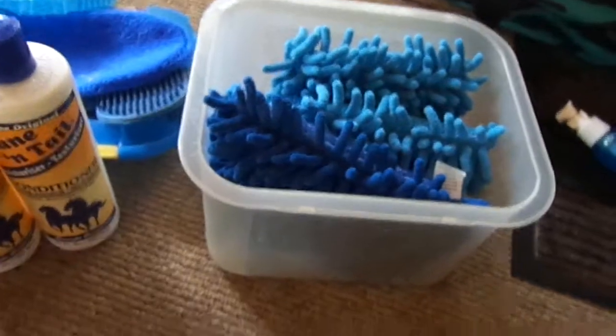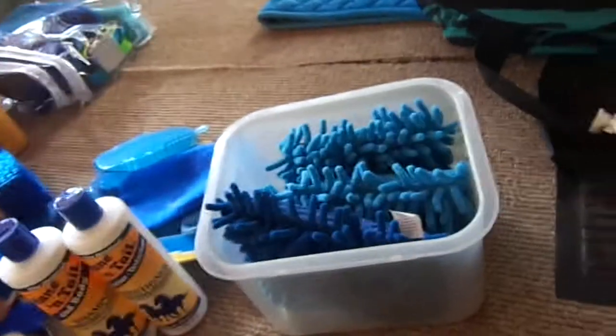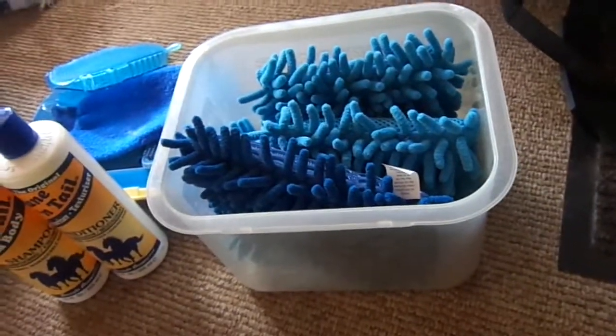So that's everything I have to show you today. I just got a tack box, so comment below if you want a tack box tour. Thanks for watching — I hope you enjoyed this. Bye!